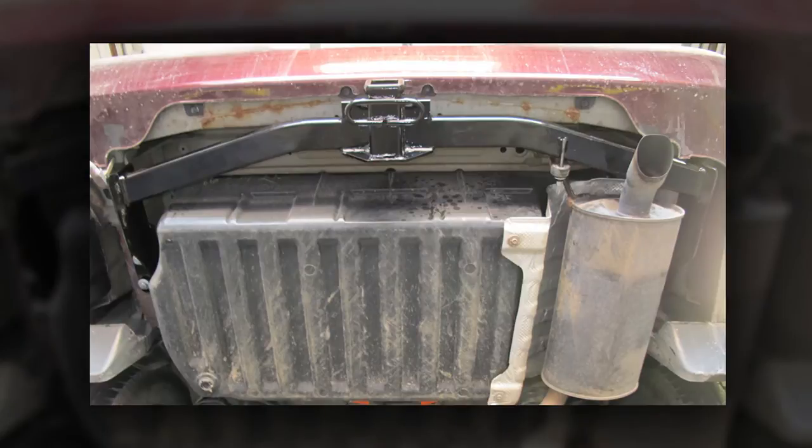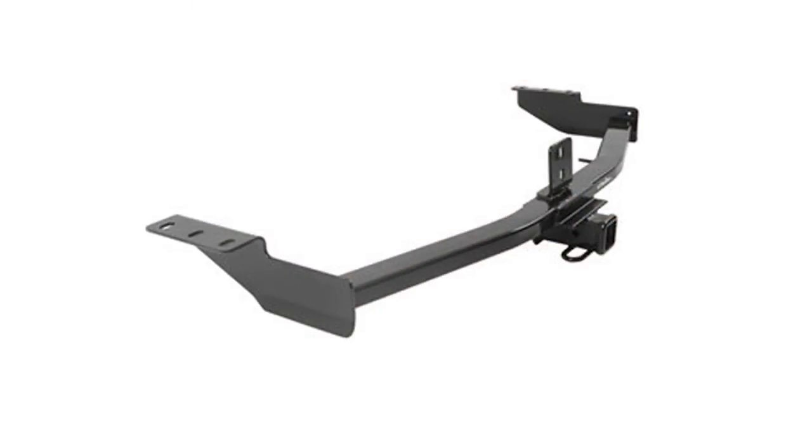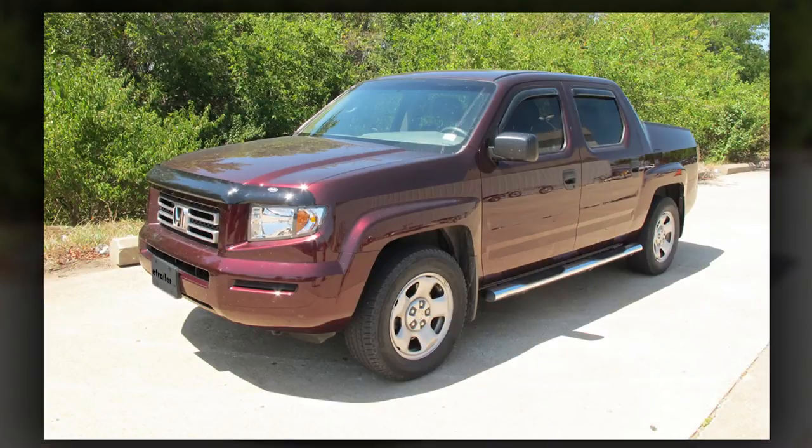And with that, that'll finish it for our install of part number 13385 from Curt on our 2007 Honda Ridgeline.